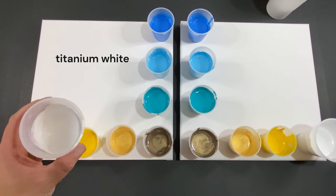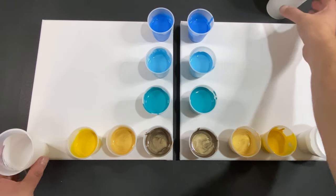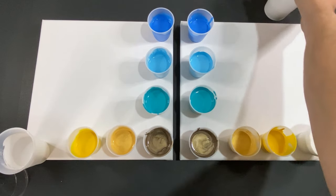We also have titanium white and our pillow base, which is the Artist Loft level one.